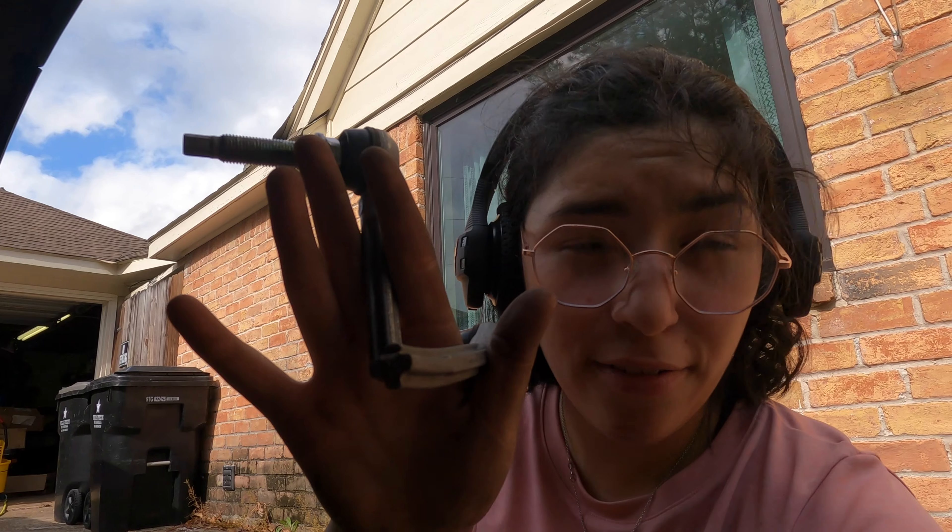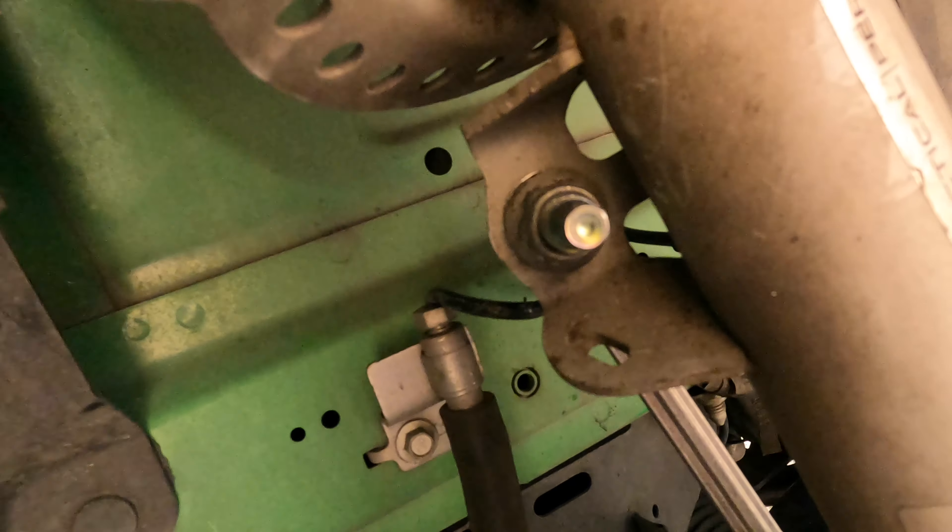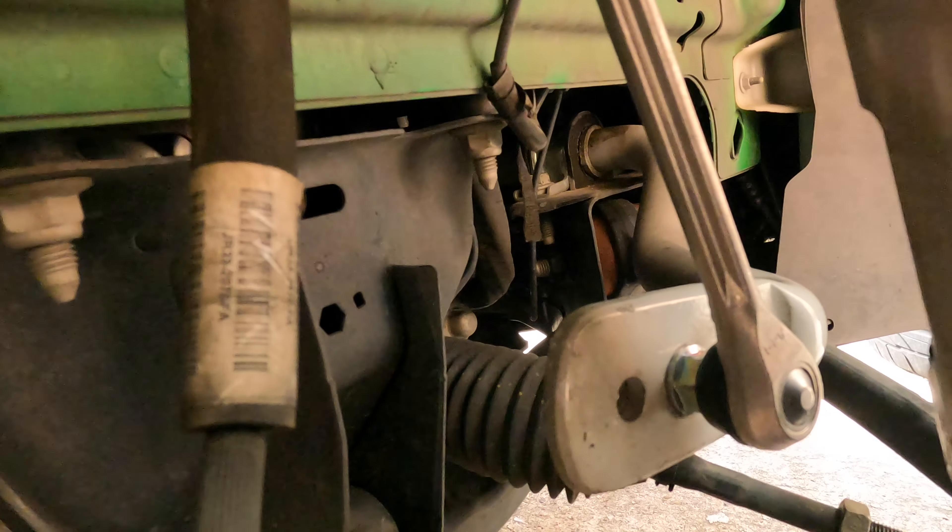She's never done this before, but we're gonna put the new one on. These are officially off — it's supposed to be one piece but it is what it is. She got the new one on. Very nice.